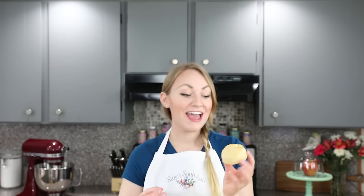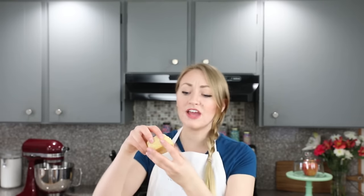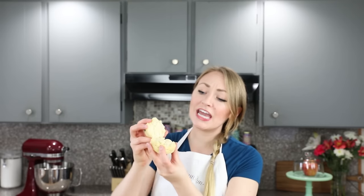And that is it, guys — that's how to make homemade biscuits. As you saw, these are so easy. They just require one bowl, no mixer. They can be whipped up in a couple of seconds and they only take 12 minutes to bake. These are so soft and buttery and flaky — I think you guys are going to love these. If you try the recipe out, please let me know what you think. Thank you so much for watching and I'll see you next time.